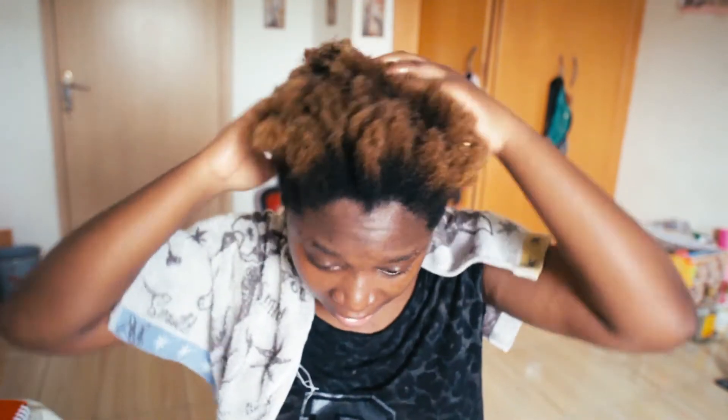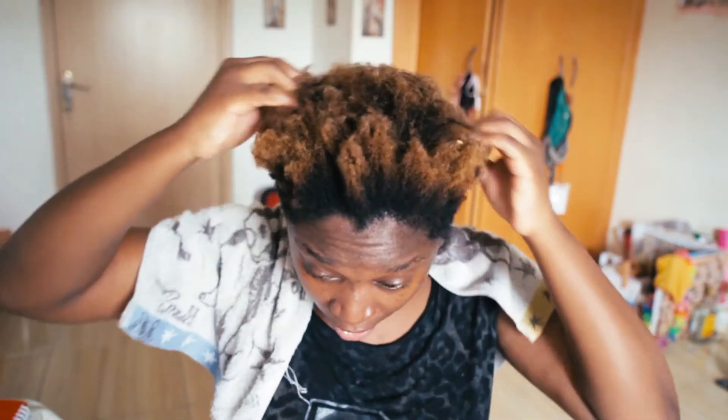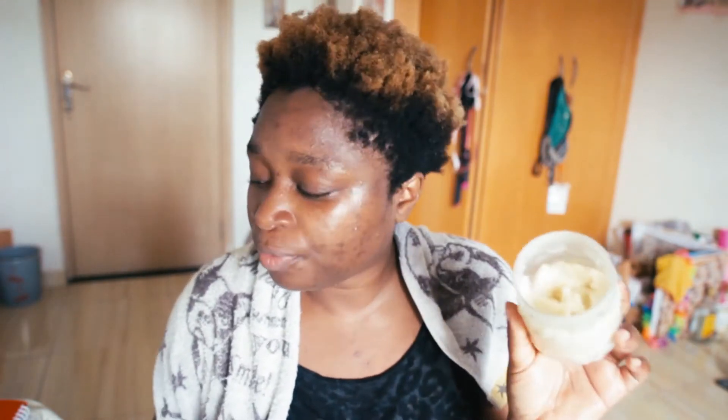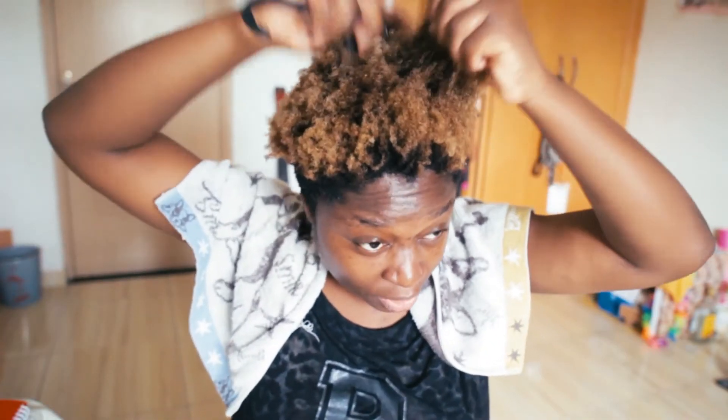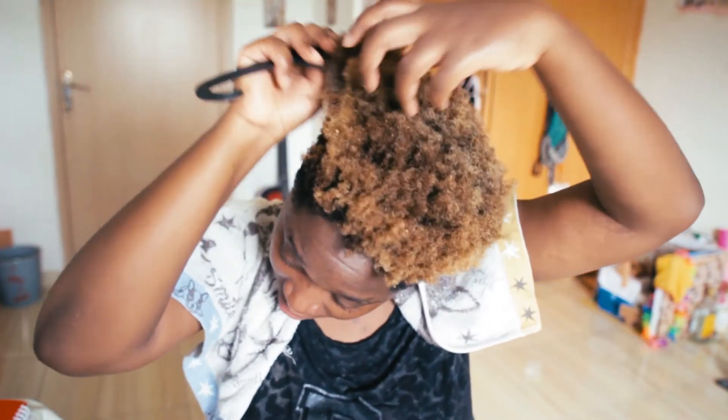I'm done washing my hair. I'm going to put some castor oil in. I apply all the oils and creams while the hair is damp. This is shea butter straight from the northern region — just take a little. A wide-tooth comb really helps. It's easier to manipulate natural hair when it's wet; it's easier to comb when your hair is damp.